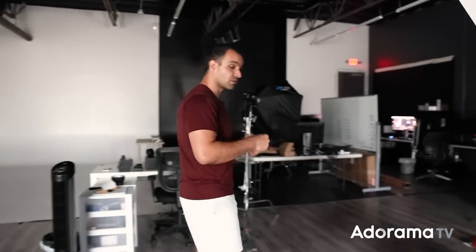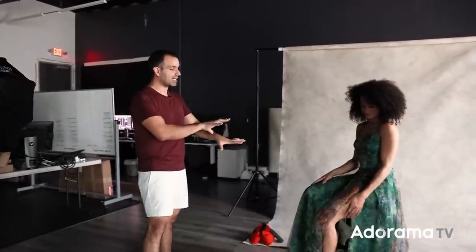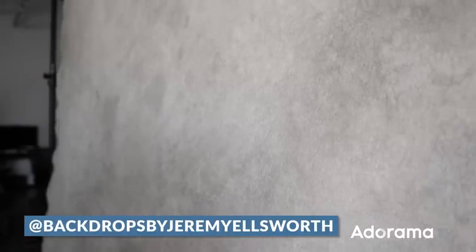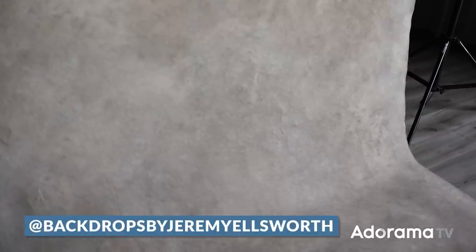Let's get straight into this, starting with an introduction to our lovely subject. This is Kiara — you guys know her, we'll link her up. She's no stranger to the channel. Kiara is just sitting on a nice stool, and in the background we have a hand-painted mural or backdrop done by my friend Jeremy Ellsworth. He does amazing backdrops at a great price — we'll link him up as well.